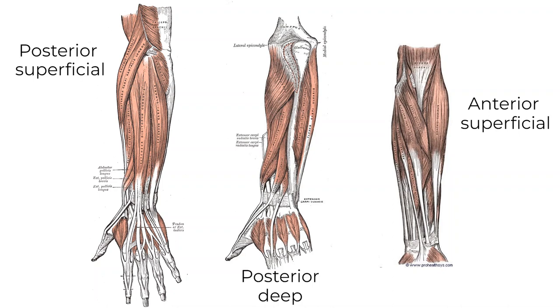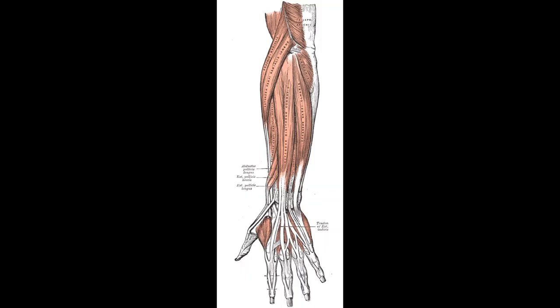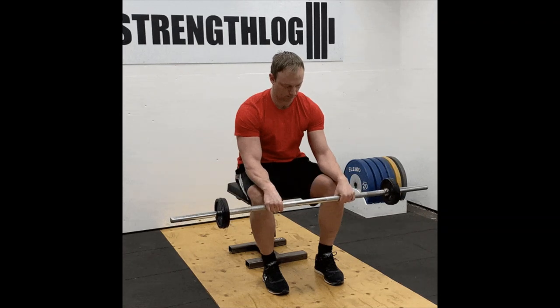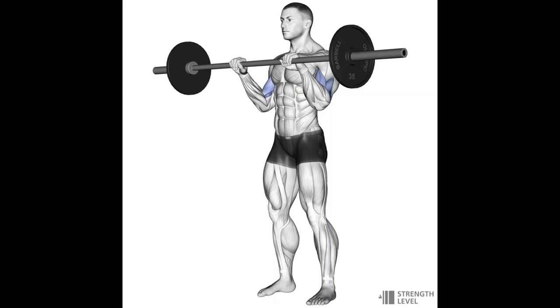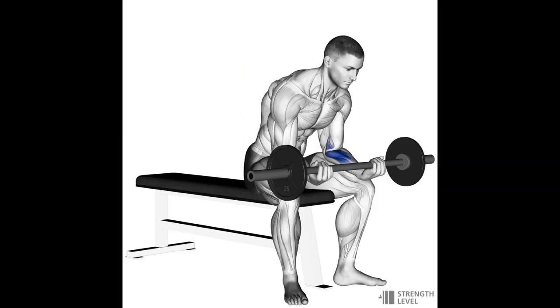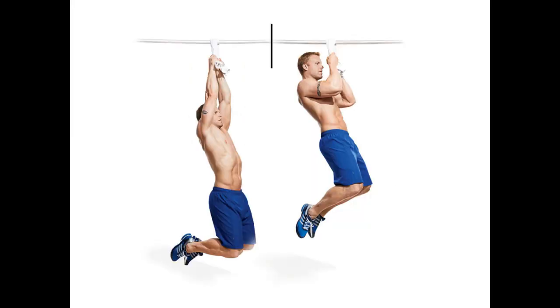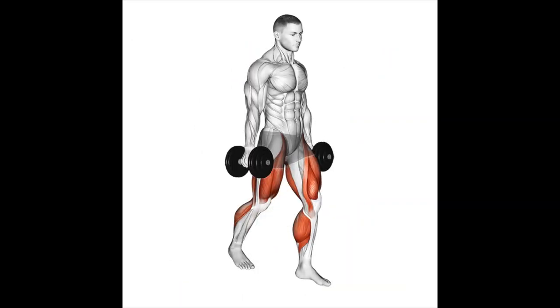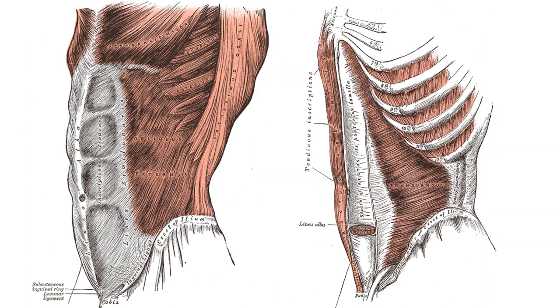For the forearm muscles, there are loads controlling the hand, wrist rotation, and more. The most important functions are wrist extension, wrist flexion, and wrist rotation — supination and pronation. To target the posterior forearm muscles you can do wrist extensions, reverse grip curls, and hammer curls. To target the anterior forearm muscles, do wrist curls and anything that challenges grip in general — like hanging from a bar, deadlifts, and farmer's walks.